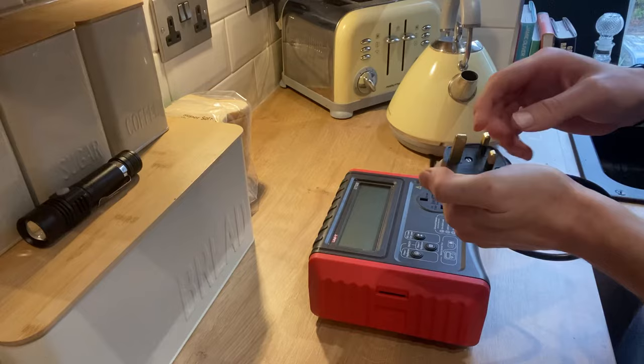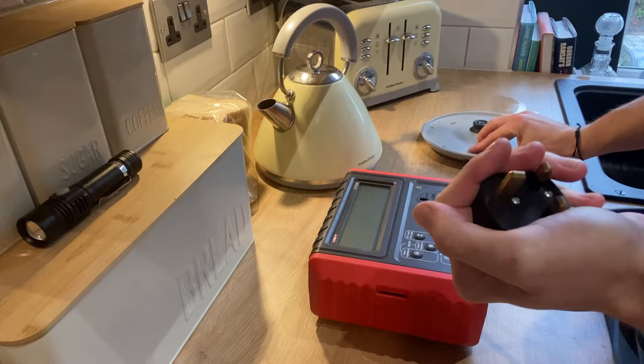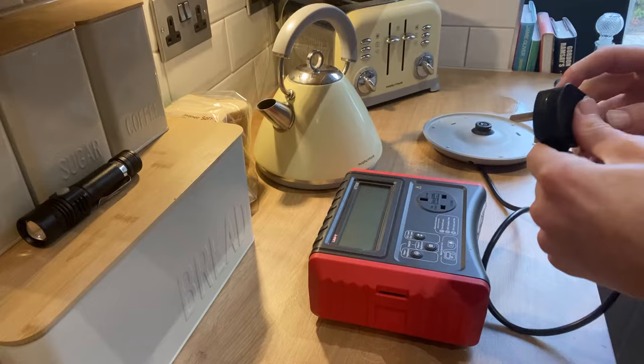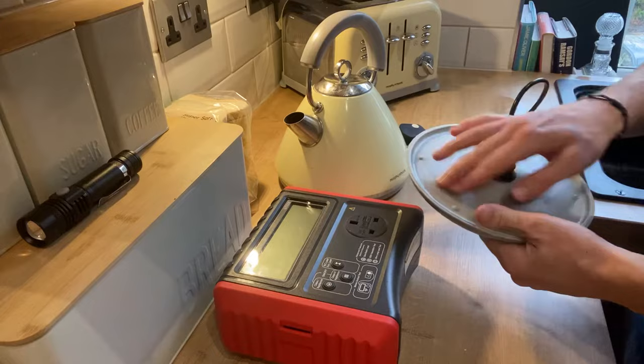You've got your Class 1 or your Class 2 plugs. This is a Class 1, which means you have a neutral, a live, and an earth cable. Your Class 2 will have a square within a square symbol on the plug or on the kettle base plate. I can't see that symbol here, so this is a Class 1 — there is an earth cable. We also know that because it is a 13 amp plug.